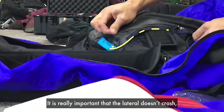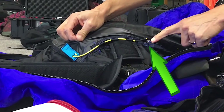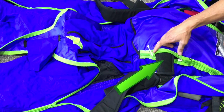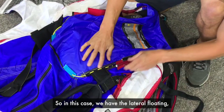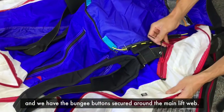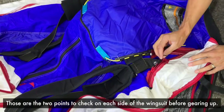It's really important that the lateral doesn't crash into the bottom of the zipper and damage it. So for every suit and every model, we just want to check and make sure that the suit is secured around the lateral and also secured around the main lift web. In this case, we've got the lateral floating in the space that we've created for it, and we have the bungee buttons secured around the main lift web. Those are the two points to check on each side of your wingsuit before gearing up.